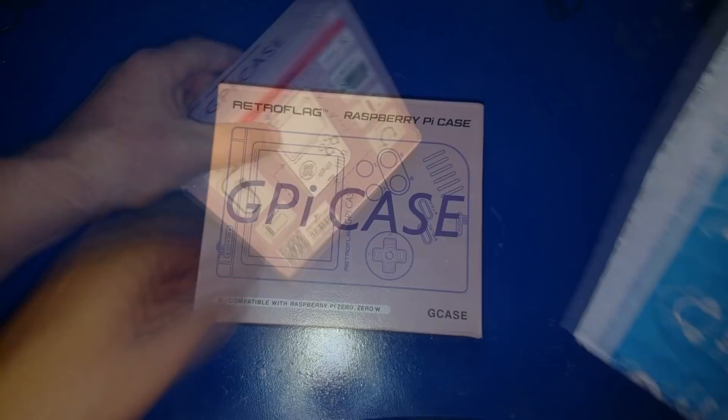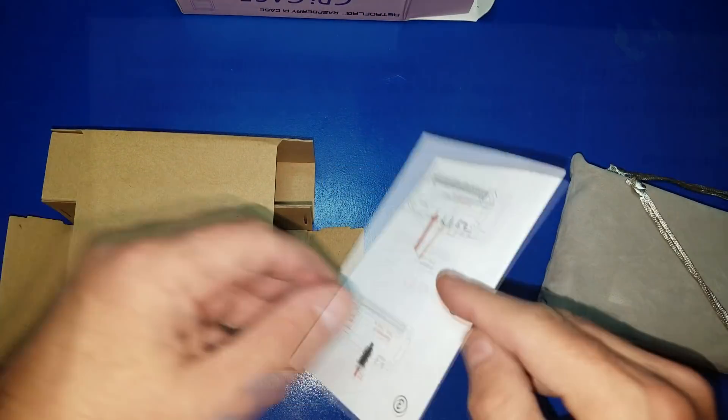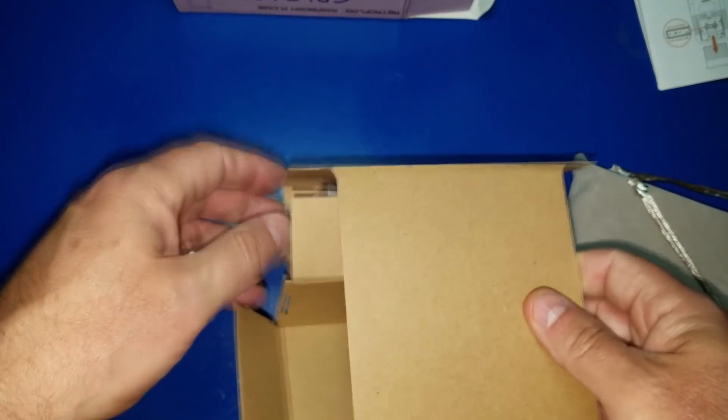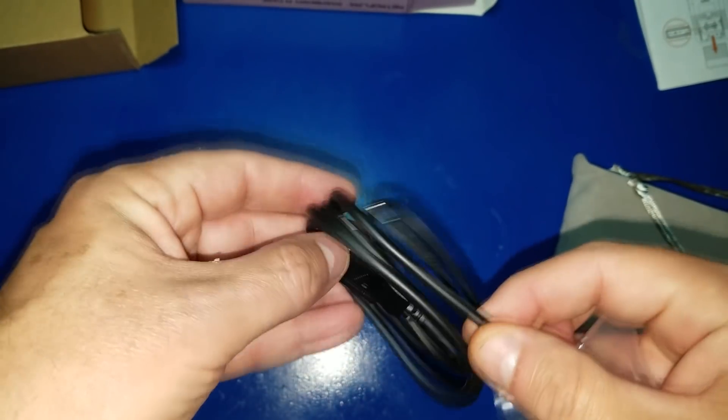All right, so as we can see Amazon has delivered our GPi, so we are going to go ahead and open it up and take a look. The instructions here are very good, so you definitely want to go through them. Of course you can also follow along in this video. I will go over the setup and assembly of your GPi.